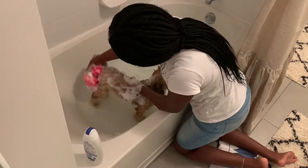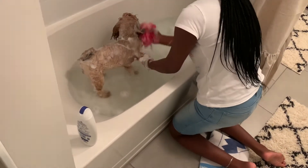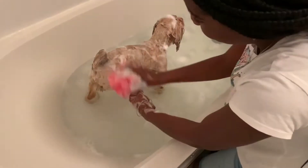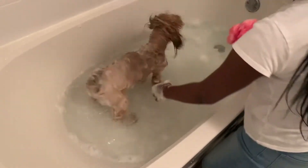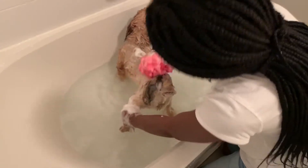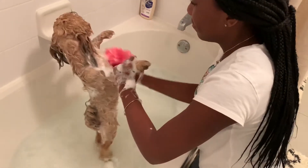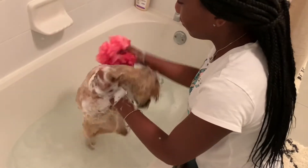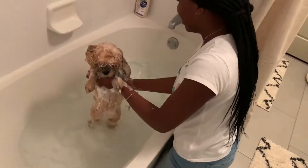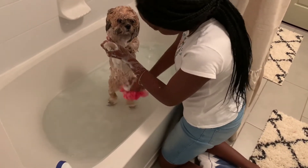Now we're going to scrub Bailey up. Make sure you get her face and all of that, because that's what really smells. Then get her legs. Under her belly too. Bailey, what are you doing — having ballerina classes? That's not what this is about. Maybe another video. Get her tummy. Make sure that she's all clean.